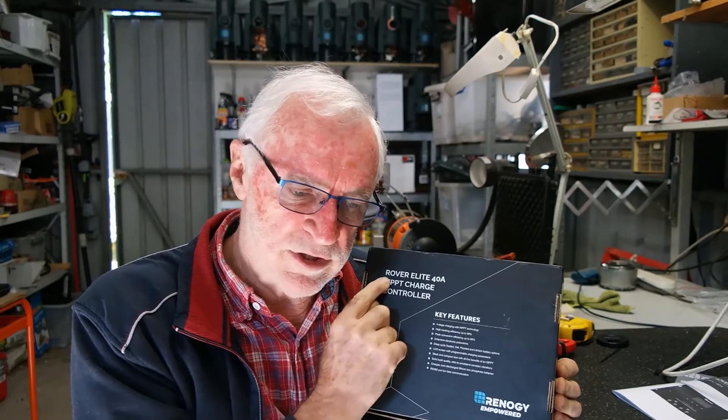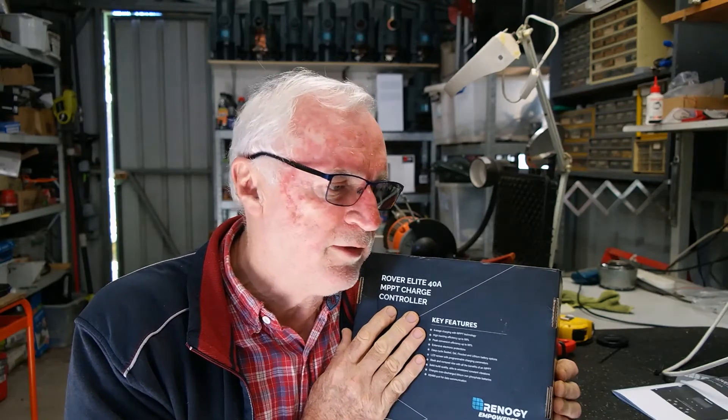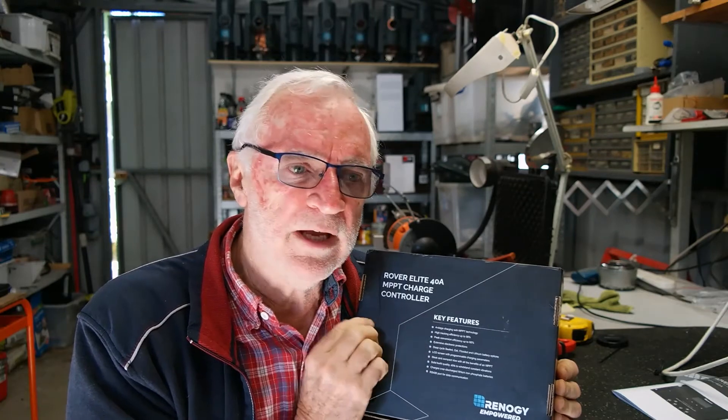Renogy, for those who don't know, grew out of the technology center at Louisiana University and they commercialized their products. Their designs are good, their product is good, they're reliable, they've got all the features I think, and they're very reasonably priced. From all aspects I don't have any issue with their products — they're very good. They're up there with everybody else's as far as I'm concerned, apart from their customer service, which is absolutely appalling.